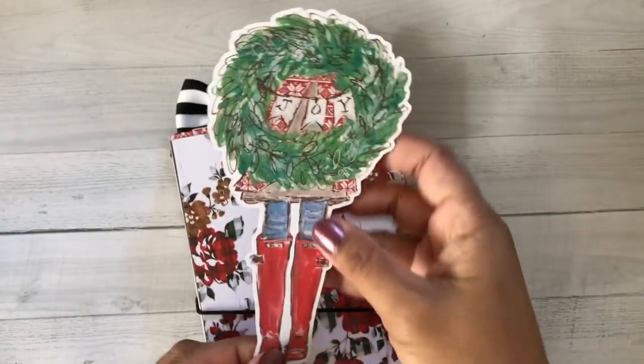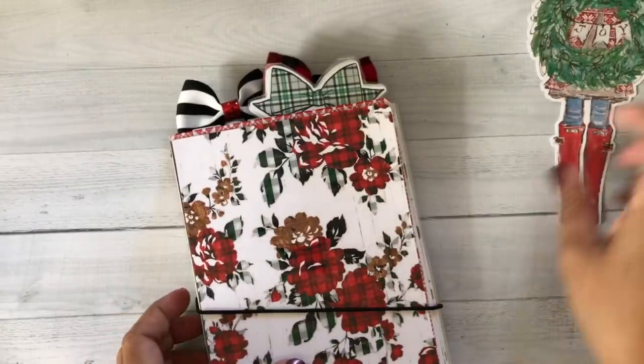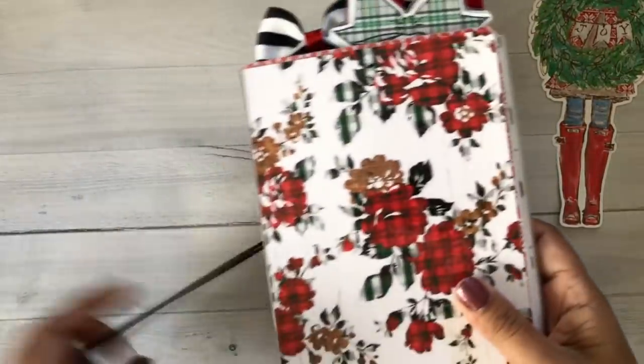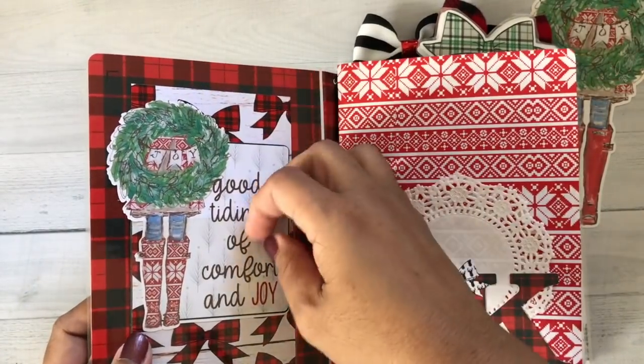I'm just going to do a quick flip-through of what I've designed so far. I have also made some YouTube videos to show you how — I'm by far not done with this.